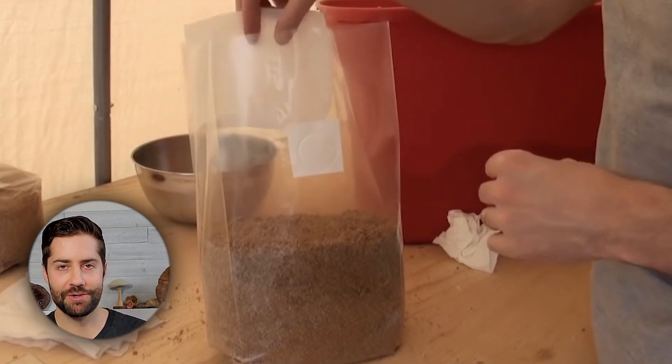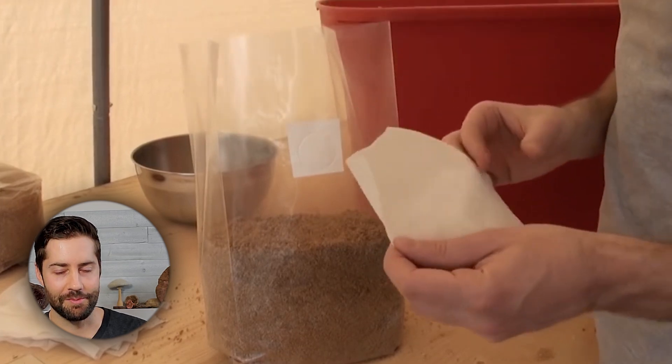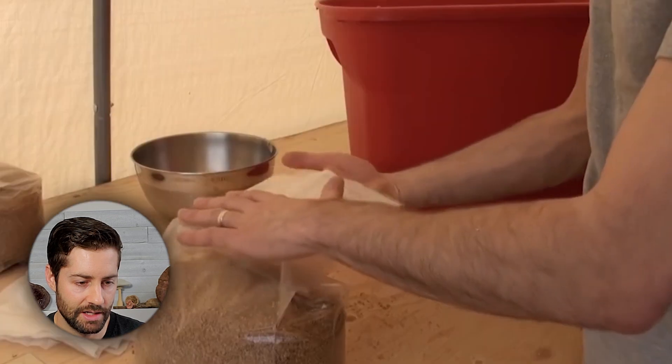The filter sleeve is one of the most commonly asked questions we got at Fresh Cap. The whole concept was that after you sterilize a bag, once it cools down, it draws in air, and if that air is contaminated it will contaminate your fruiting block. So the filter sleeve filters any air drawn into the bag while cooling. But here's the thing — shortly after I recorded this video, I stopped using the filter sleeve and never looked back. Just skip that step altogether, forget I ever said anything about a filter sleeve, and just fold the bag over. It'll be fine.